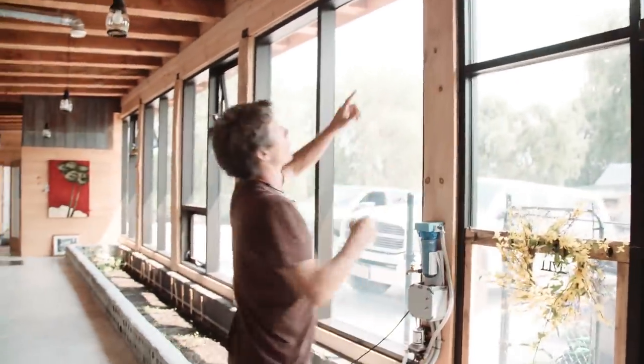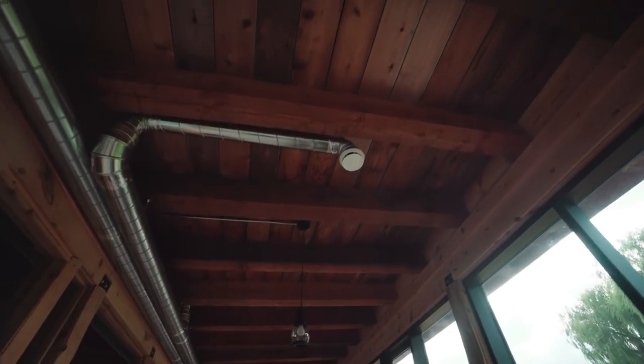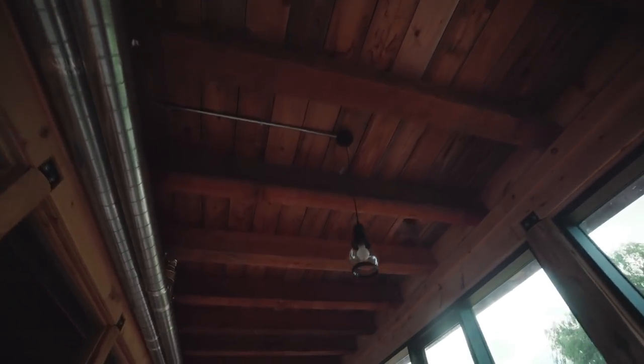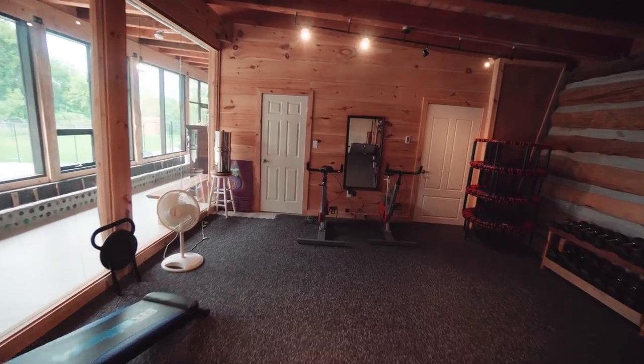Looking up at the ceiling, we've got the whirlybirds on the roof drawing air up and out, and the HRV is running all the way down the house. In the greenhouse the vents are drawing moist air out from over the veggie beds, and the ones going into the studio are dumping cool fresh air in there.